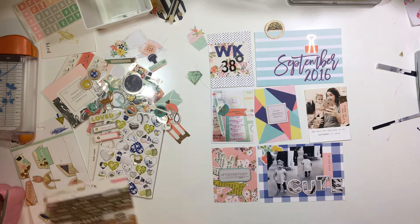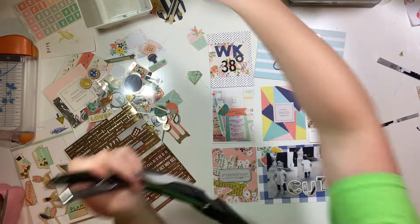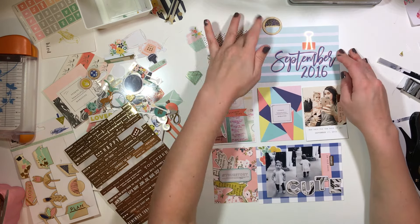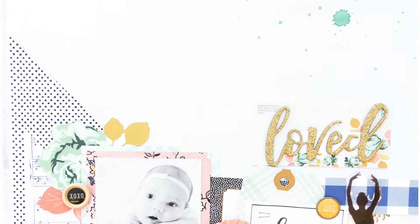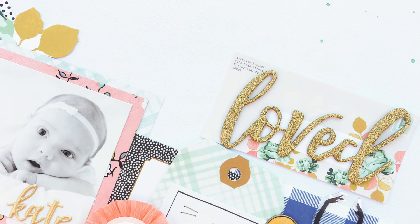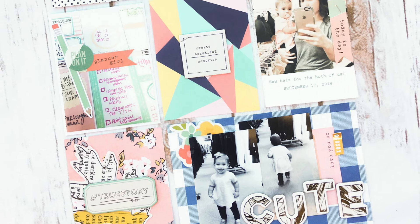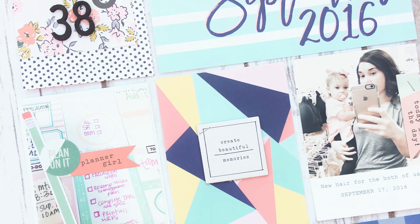I did add these gold phrase stickers, and then I used my tiny attacher to staple that chipboard piece in the middle where it says "create beautiful memories" — and that's pretty much it. I hope you guys enjoyed this process. Let me know if you have any questions. There's the final layout and the closeups — you can see I just added a couple little extra elements like that shine piece. Everything that you saw me do during the process is there. Have a great week!